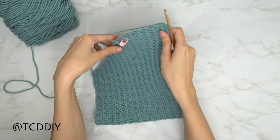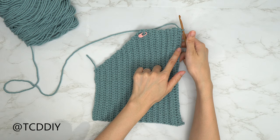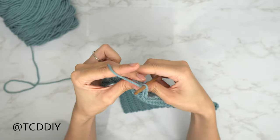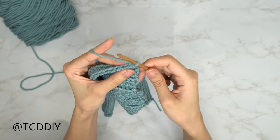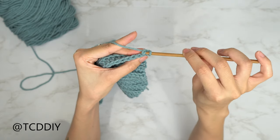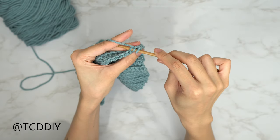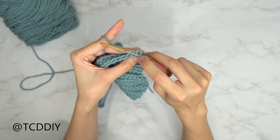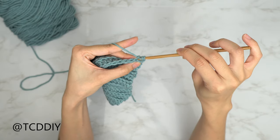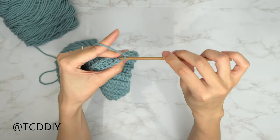So that this side matches the other side, we're going to be doing a decrease into every single row. Let's do a decrease of two back loop slip stitches together. Do a chain up of one and flip our work. Insert our hook into that first back loop, yarn over, pull through. Then insert our hook into that next back loop, yarn over and automatically pull through these three loops on our hook — one, two, and three loops. Go ahead and put one back loop slip stitch into every stitch just like before.